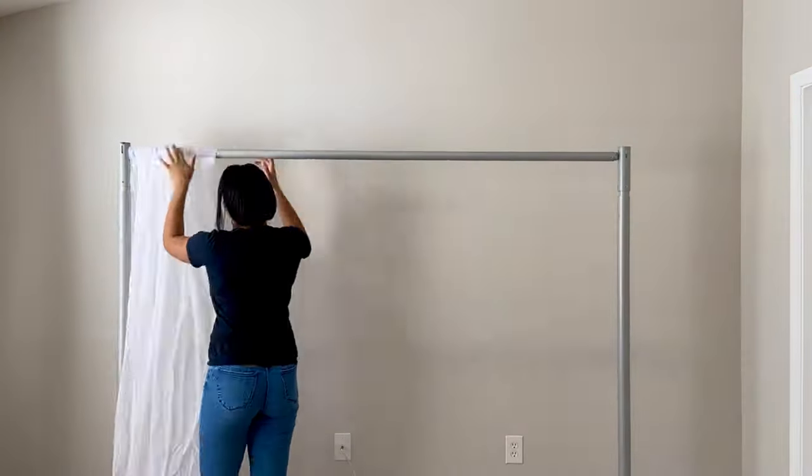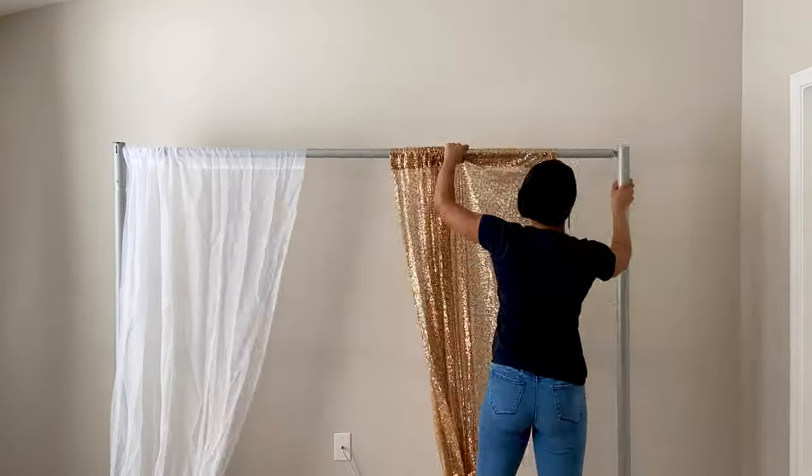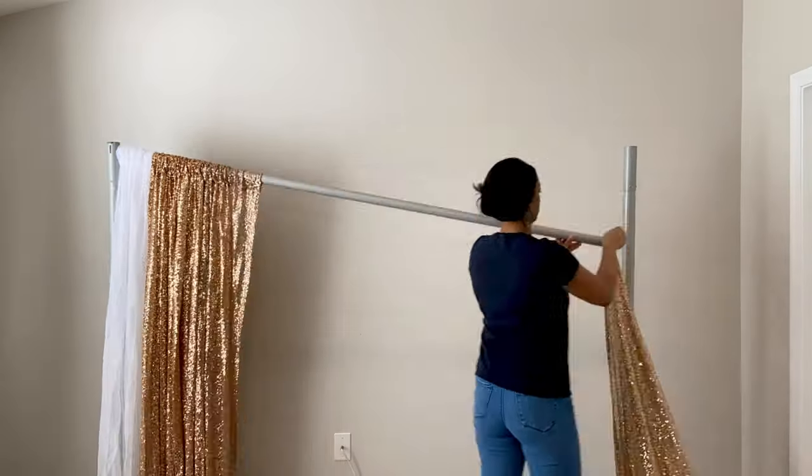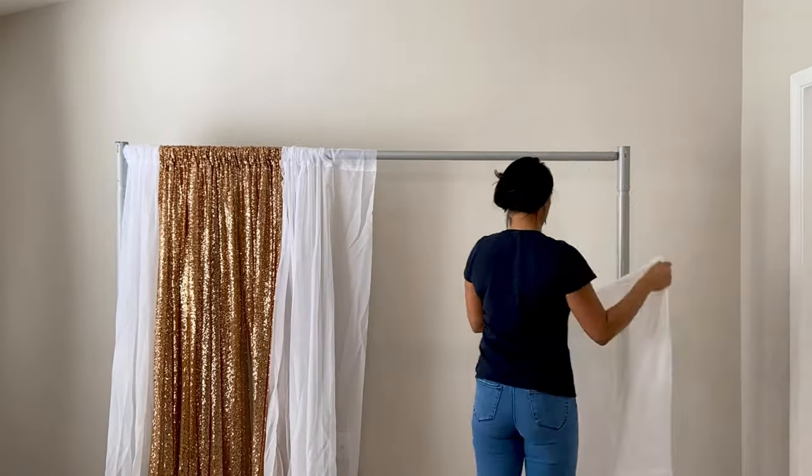I want to stop here just to let you know how many curtains I'm using, because I often get questions on that. You guys can count along in my time-lapse videos, because I really don't edit anything out as far as that's concerned — you can count to see how many curtains I put on the backdrop stand.